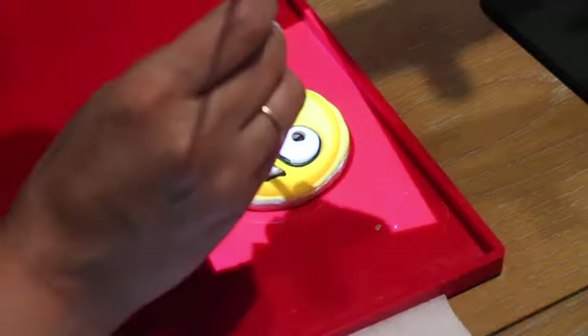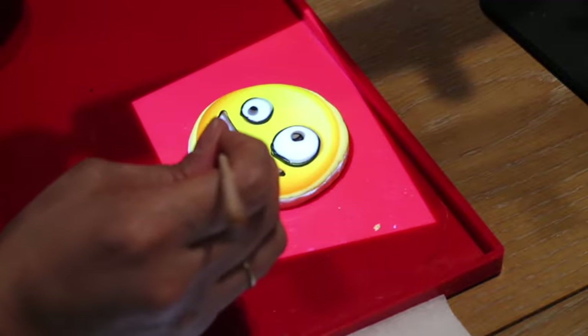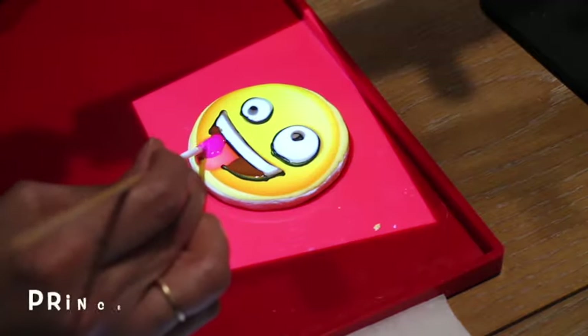For the mouth, I am going to put a little bit of brown icing, and for the tongue, I am going to use a princess pig icing.